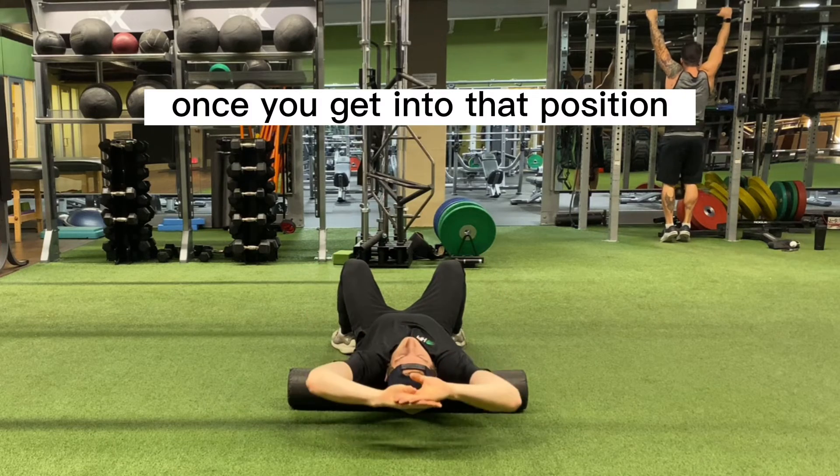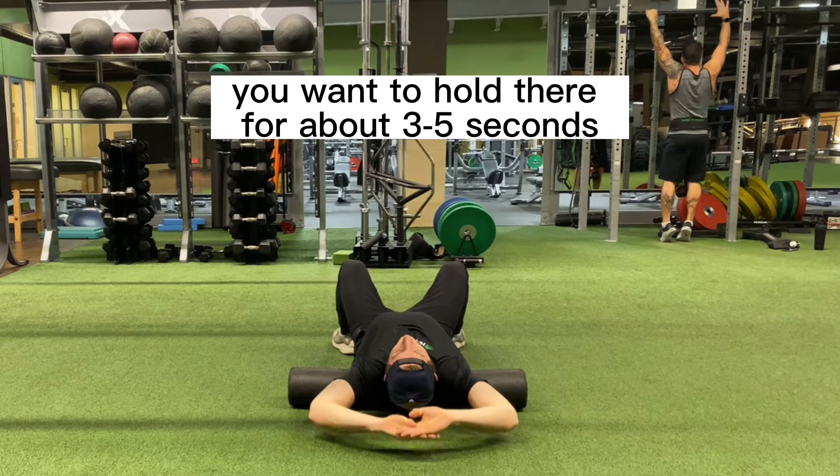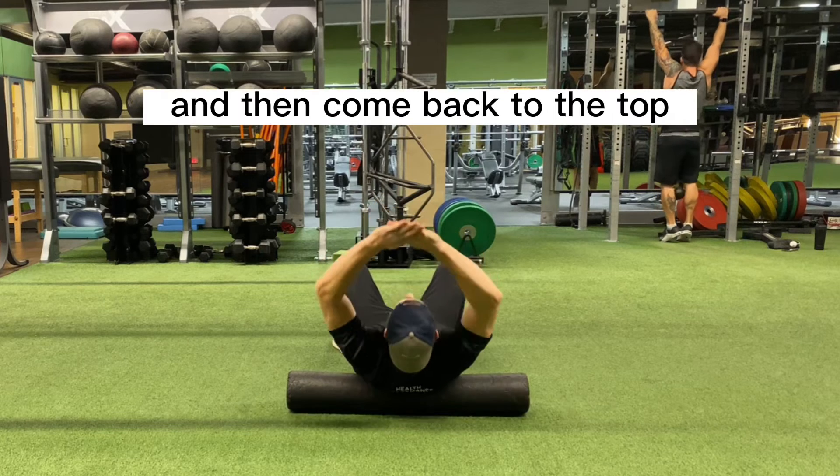Once you get into that position, you want to hold there for about three to five seconds, breathe in and out, and then come back to the top.